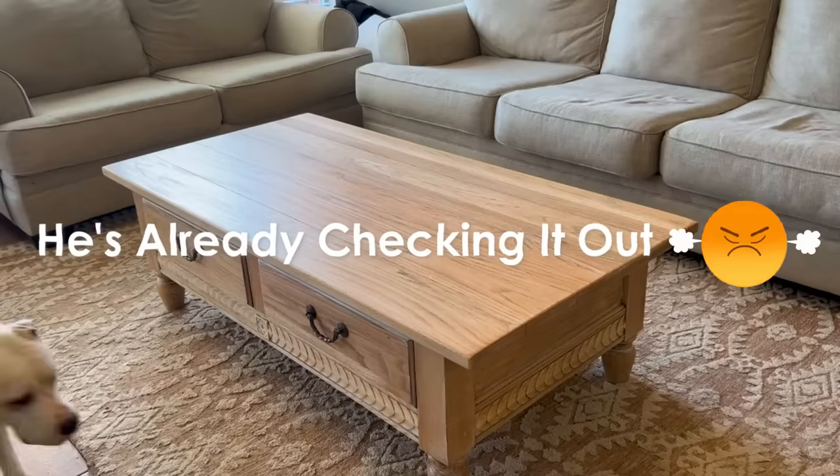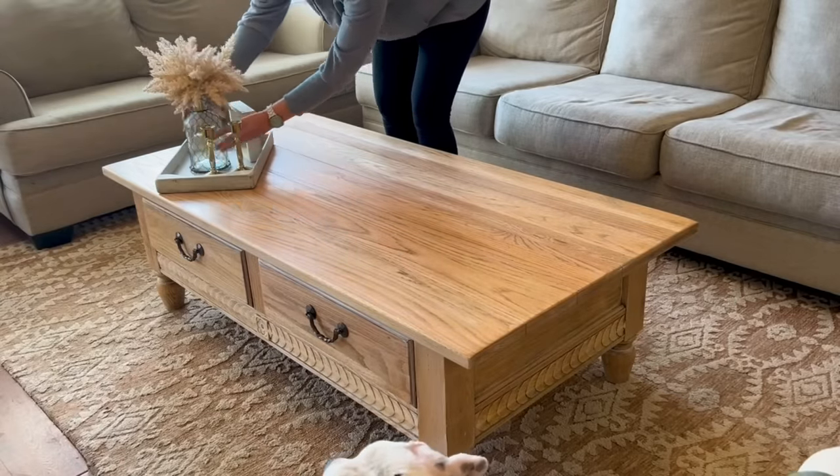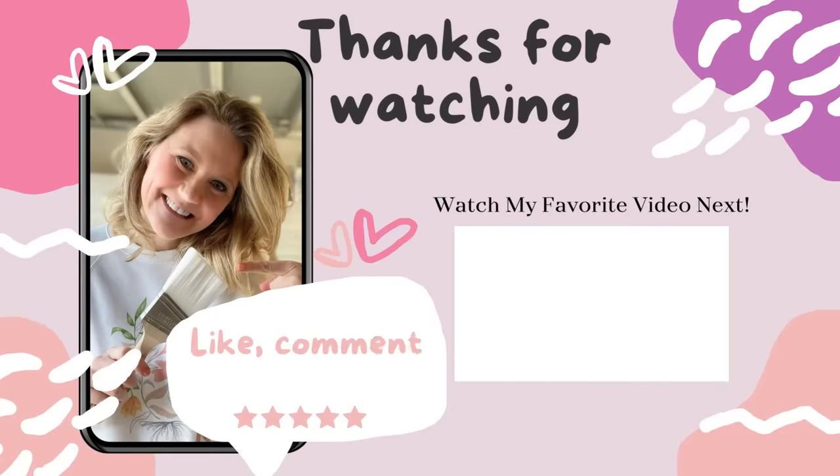Thank you so much for tuning in today! Let me know what you thought of today's flip in the comments below. Be sure to like, follow, and subscribe if you haven't already, and I'll see you next time at Lemons to Lemonade Furniture.